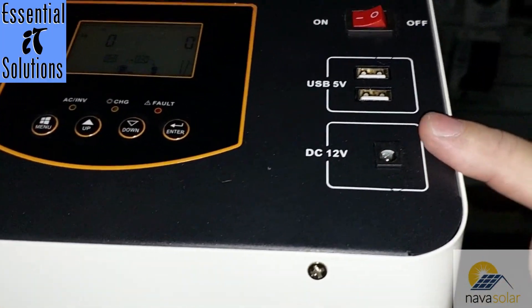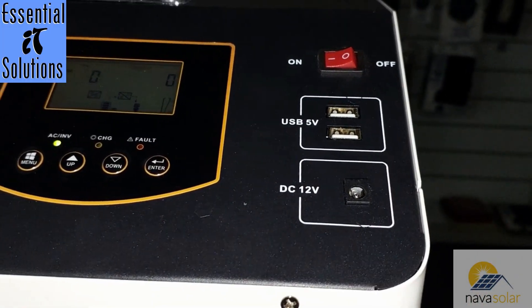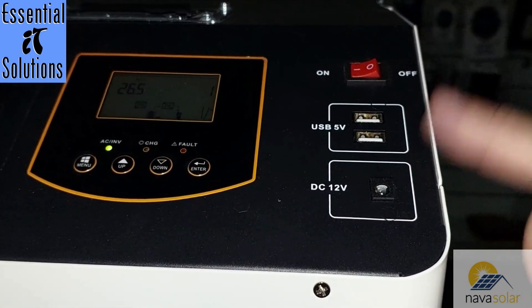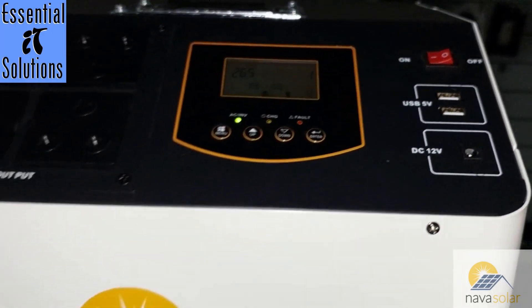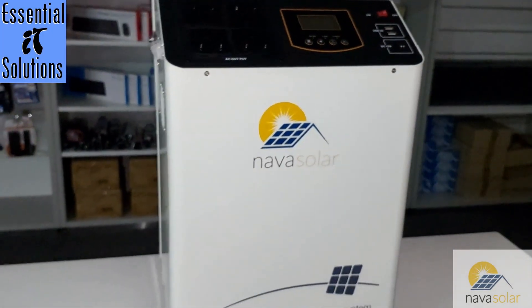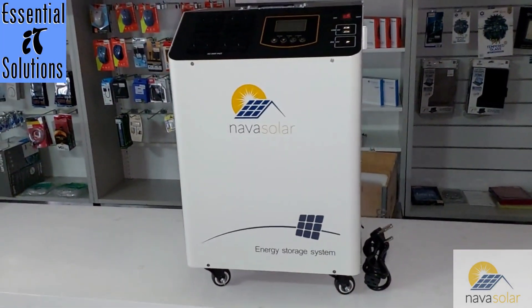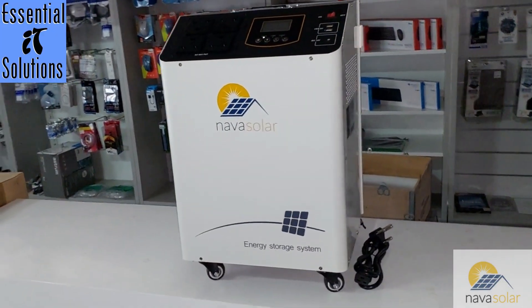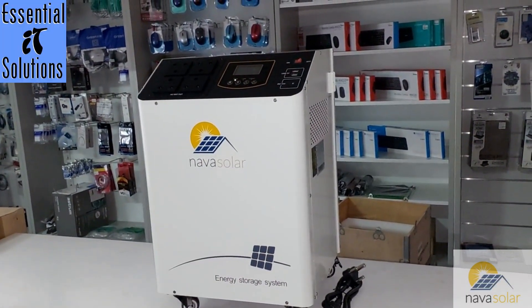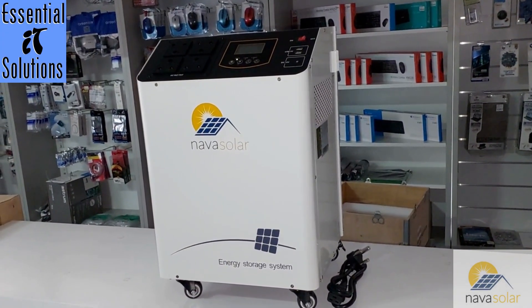It also has direct DC 12V outputs on the front, so you can connect your router directly without going through its charger. It also has two 5V USB ports so you can charge your phones directly. In short, that's the NarvaSolar 3kW lithium trolley now available in South Africa, priced between R26,500 and R30,000. I think it's absolutely worth every cent — this unit will carry you through load shedding.